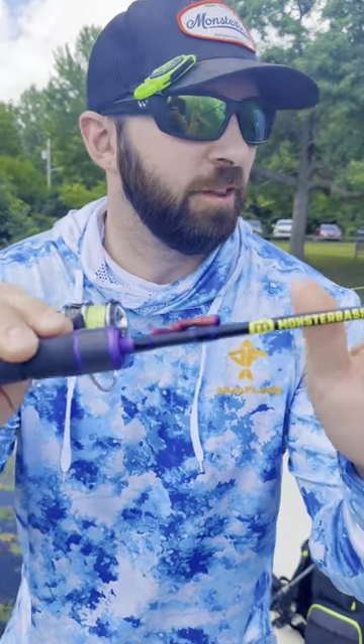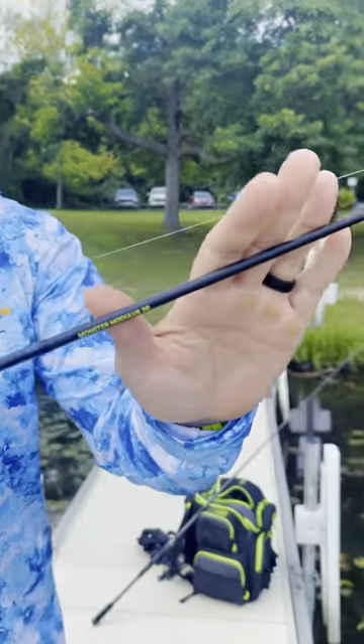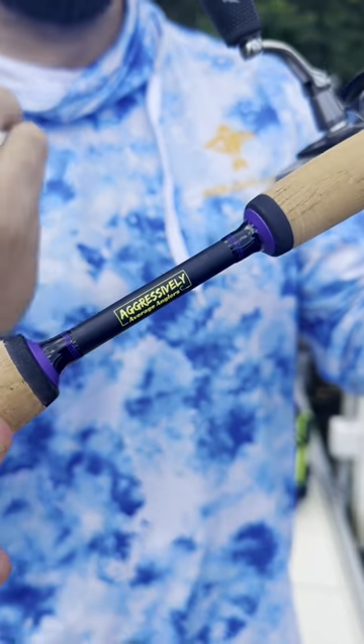What's up nerds — this is our new ultralight rod, coming to you from Monster Bass. What we have here is a six foot, moderate fast rod. You might want to check this out: the Aggressively Average Angler's Ultralight spinning rig.